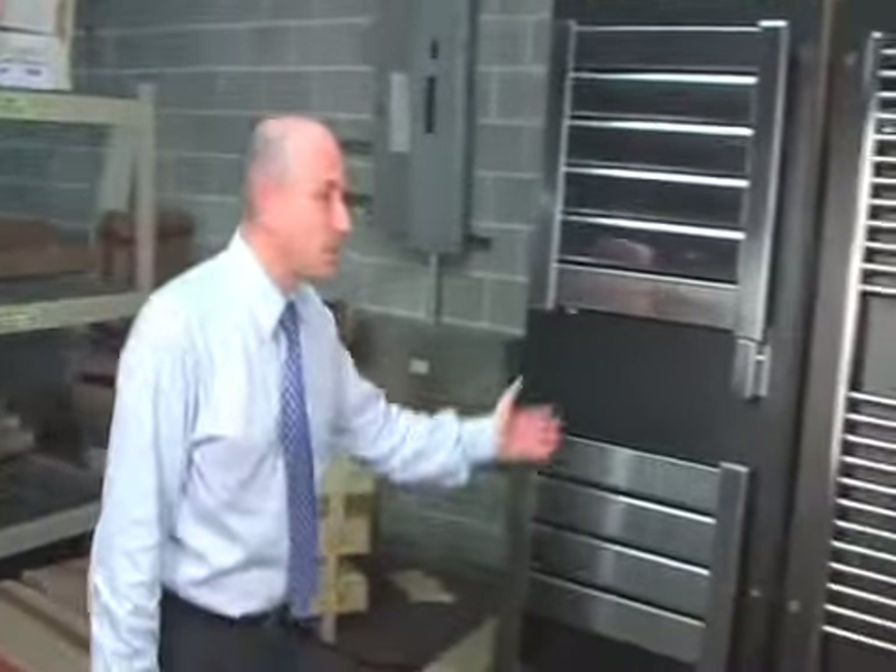Come and see some in our Atlanta warehouse. Here we are in the warehouse of Atlanta, and I wanted to show you the different shapes that we have.